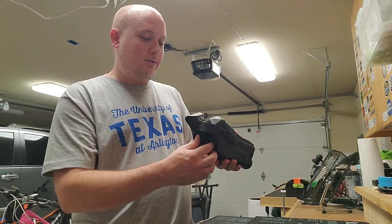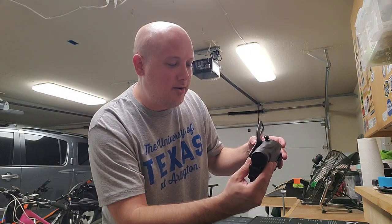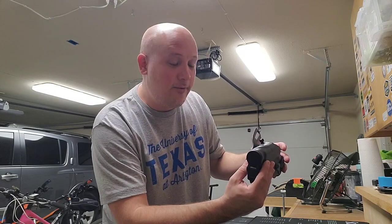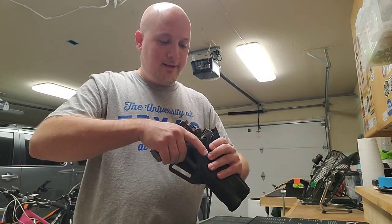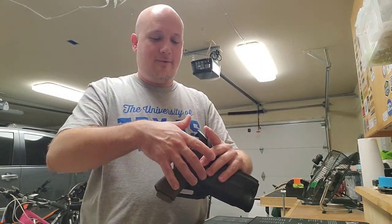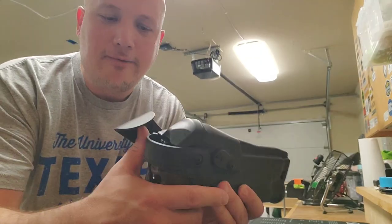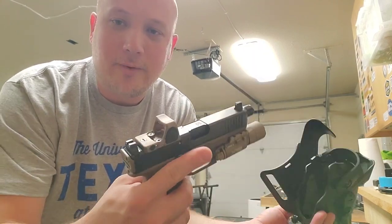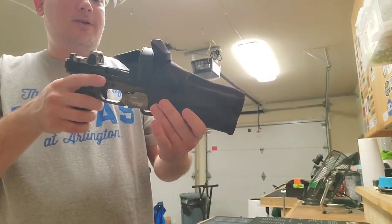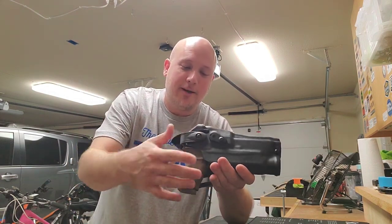I got this today and I can tell you the build quality of this Safariland holster is awesome. The model number is the 6360 RDS-832. This thing is awesome — it fits this gun great. Never having had a level three retention holster before, it works perfectly. It fits the light, those sights, and it has the flap in the back and a cover for the Trijicon. To draw from it being a level three, you push down on this flap, push that up, and then there's another lever you push down to get the gun out of the holster. This is a big, robust piece of kit — definitely not a concealed carry holster, but for a duty belt it's going to be perfect.